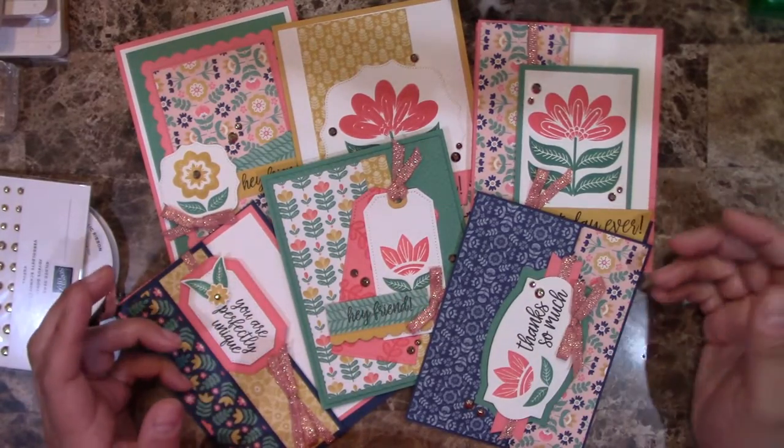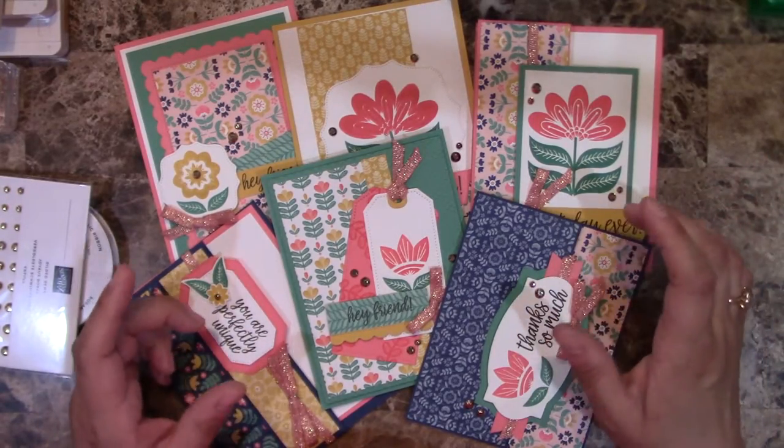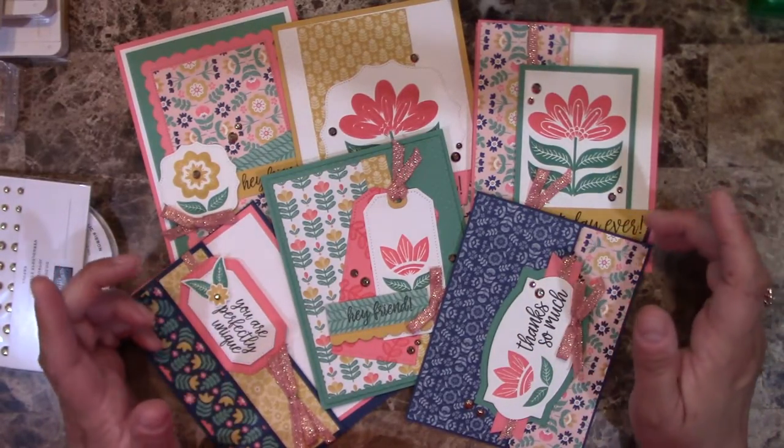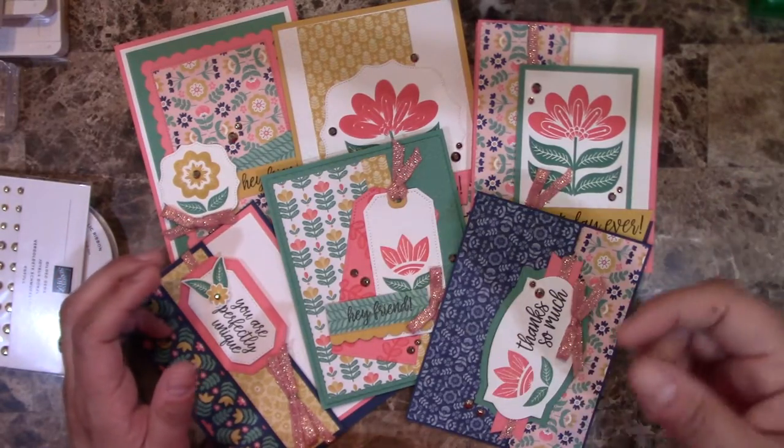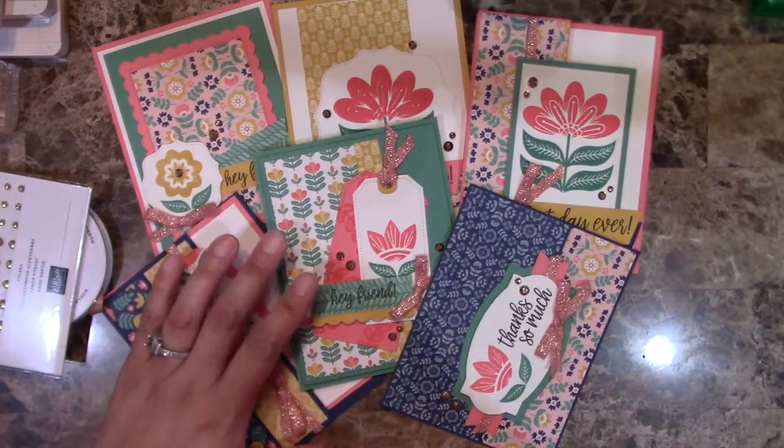Once you go there you can purchase it — it's $20, and as soon as you purchase it you get a downloadable link to download the PDF.